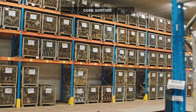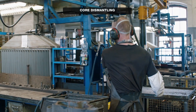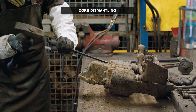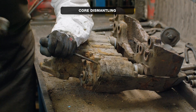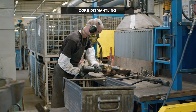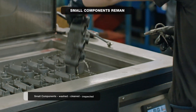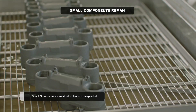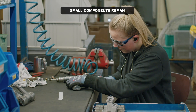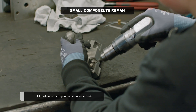Let me take you through the production process. During the sorting process, the core is inspected for any visible defects. Here's where the actual remanufacturing process starts — the dismantling of the calipers to their individual bits and pieces. The smaller components like operating shafts, springs, adjusters and bearings are washed, cleaned and inspected. Every part has to meet our highest quality acceptance criteria.